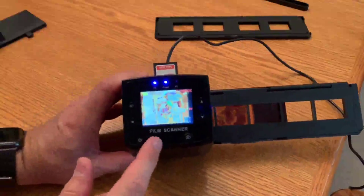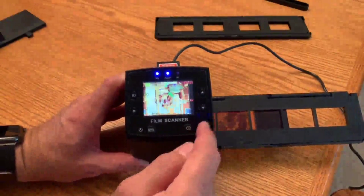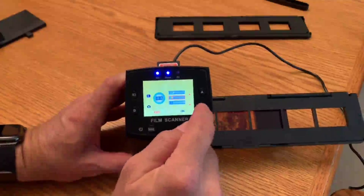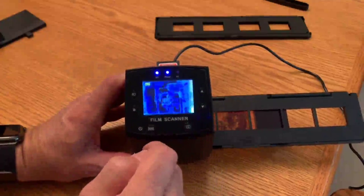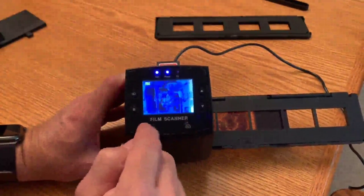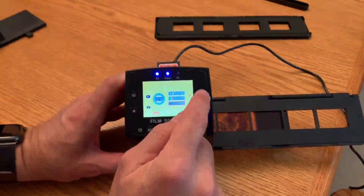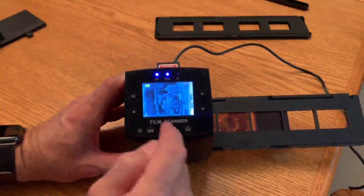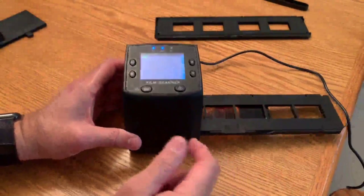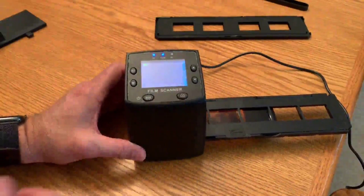Now you can see it doesn't look good with the wrong setting. I'll go back into the menu, go to capture, and change it up to negatives — now we have a better looking image. Once I'm ready to capture, I just hit the capture button and it saves to my device.